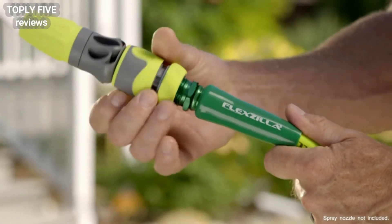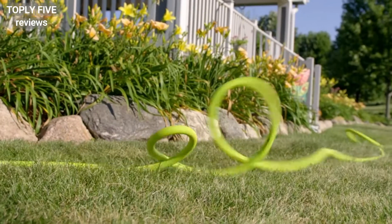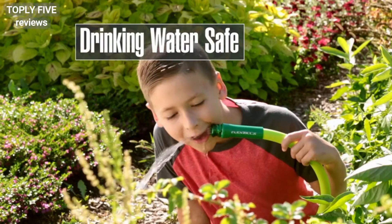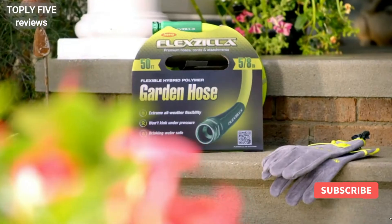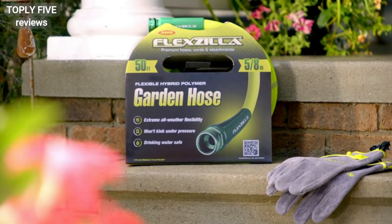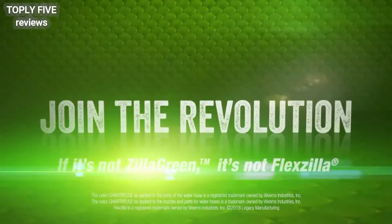For even more convenience, 3-, 5-, and 10-foot hoses are perfect for connecting reels, and all Flexilla hoses available in lengths up to 100 feet are drinking water safe. Don't settle for an ordinary water hose when it comes to your precious time in your yard. Get the ease and enjoyment of Flexilla garden hose.